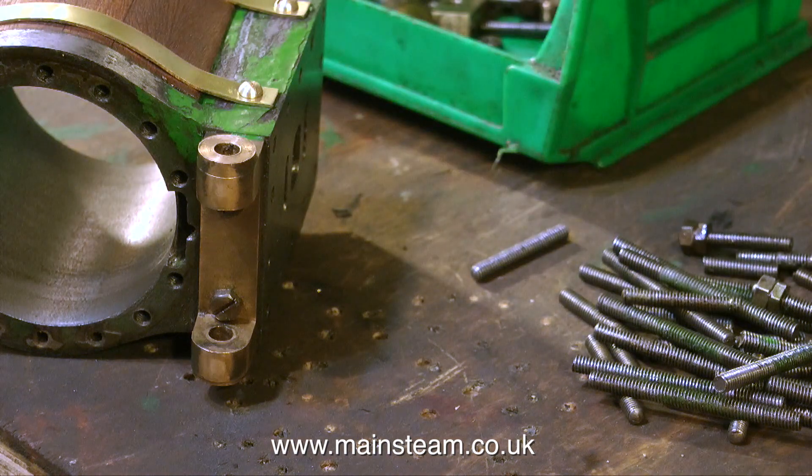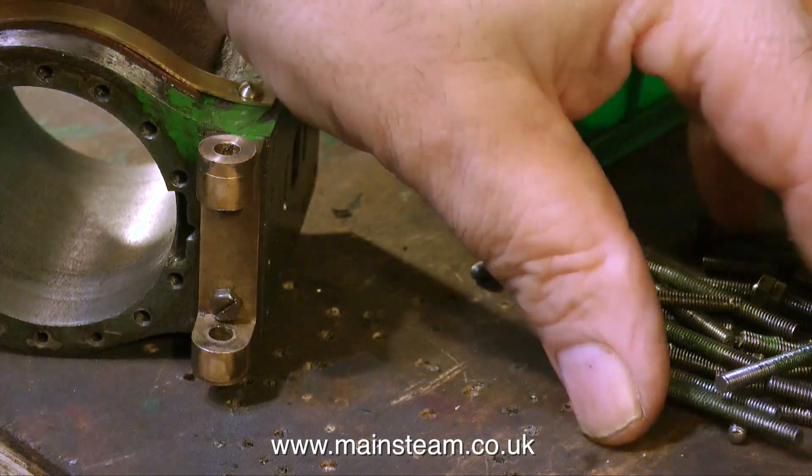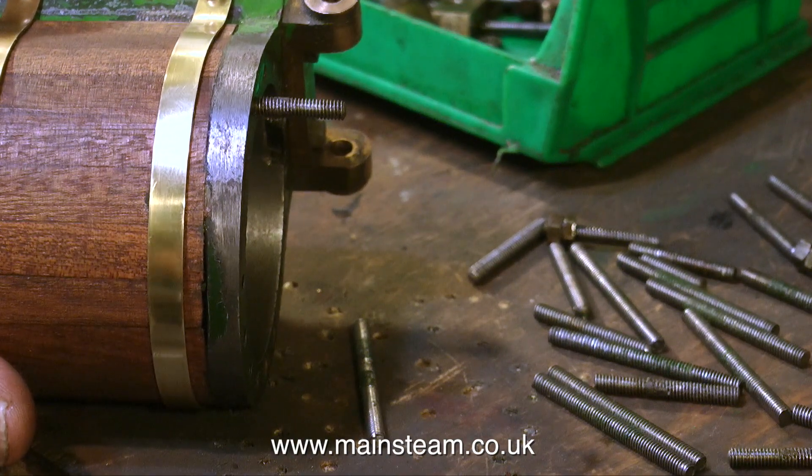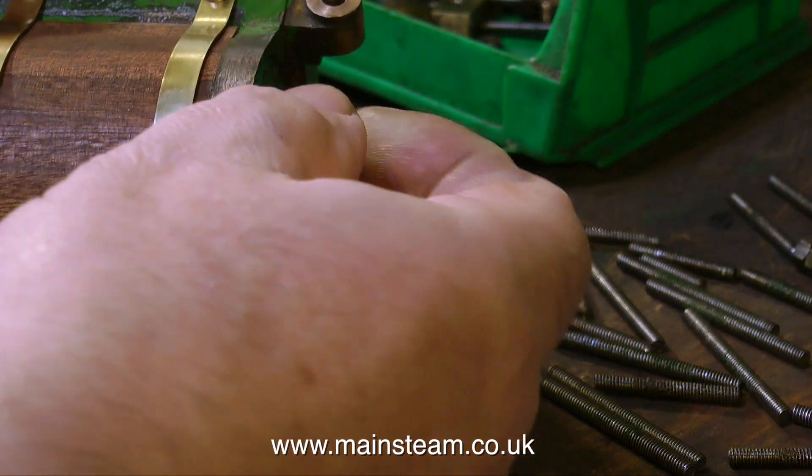I have to shorten these studs to all become the right length for the job — most of them are too long because they had lock nuts on them. So here we go; I'll have a quick look with just one of them, and this one's okay so I'll Loctite it in place.